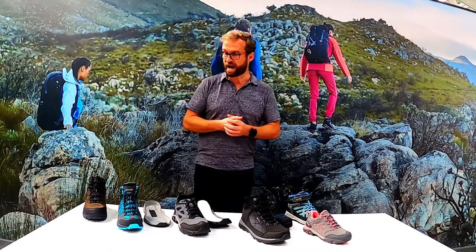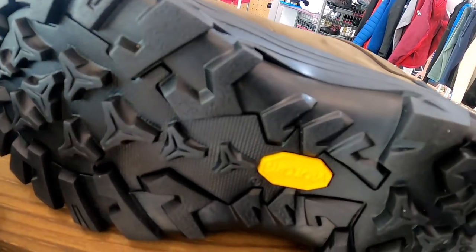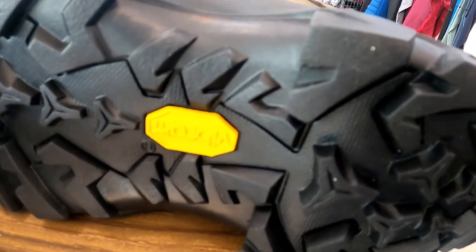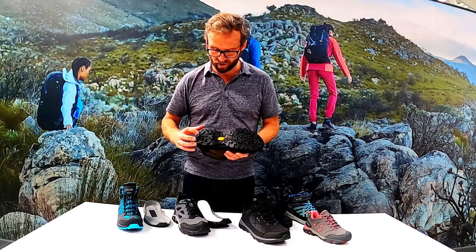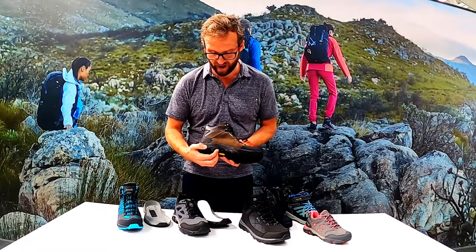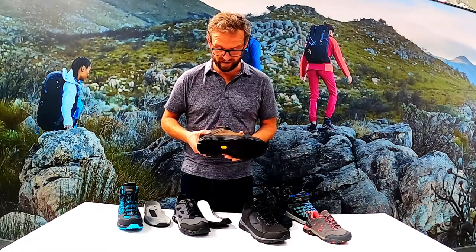Running through the range: we have Vibram, which features on the Burel Leather and the Burel. You can see a really nice aggressive outsole with good deep lugs and deep tread to give you that traction. There's a nice heel break there as well, so if you're coming downhill it gives you that extra grip going down.